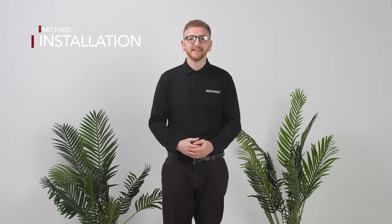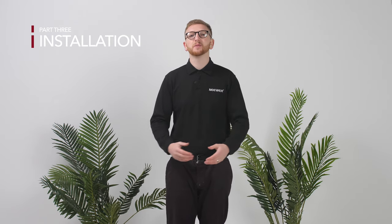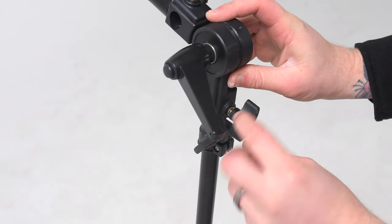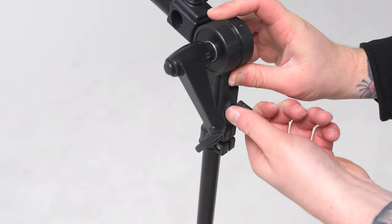Right, let's begin setting this up. Firstly, let's install the mounting bracket to a light stand. Side note, the light stand is not included. Simply slide the mounting bracket into the top of your light stand and twist the wheel to tighten it into place.